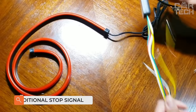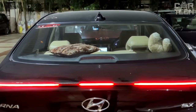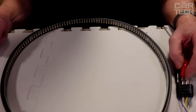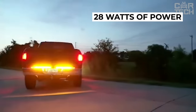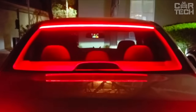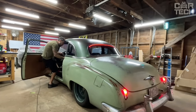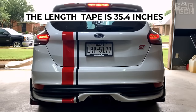A very bright, optional LED brake light. If you are worried that your car may be inadvertently driven into from behind, this brake light will help to indicate your actions clearly on the road. 180 bright LEDs sealed in silicone produce 28 watts of power. The brake light works for both 12V and 24V, so it is completely universal. Thanks to adhesive tape, it is glued under the glass of any car. The length of the glowing tape is 35.4 inches.